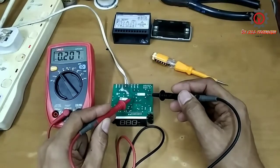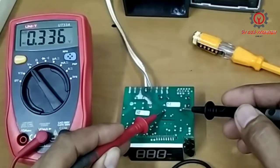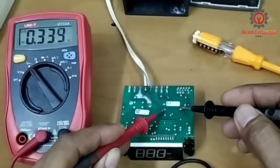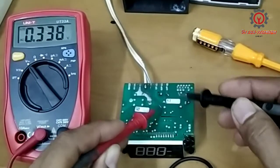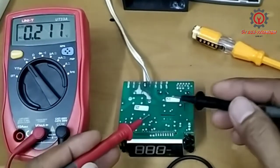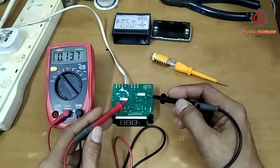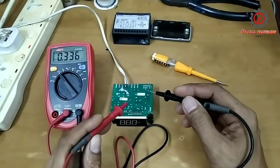We got 231 volts, and hoping that when I put this test probe to the primary of the transformer it must have 231 volts also. Here is what I got — the power will not go into the secondary. This is the primary and this is the secondary.